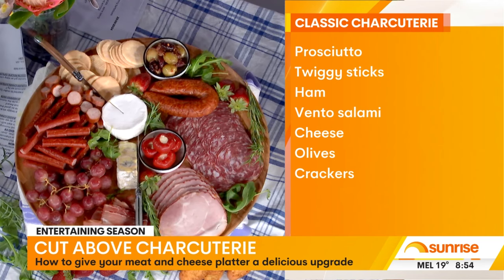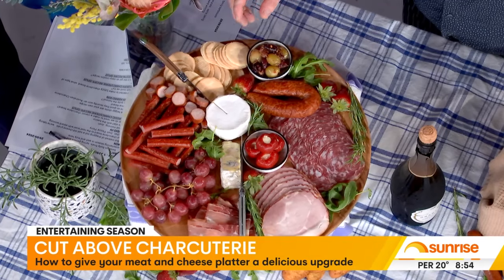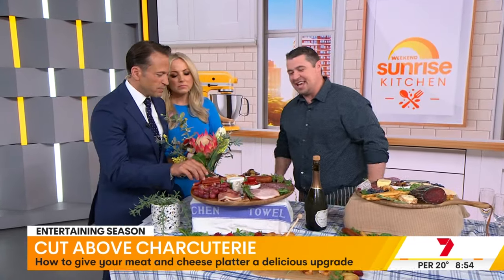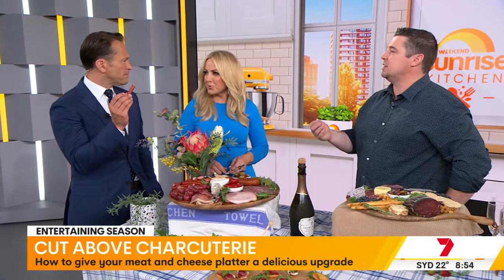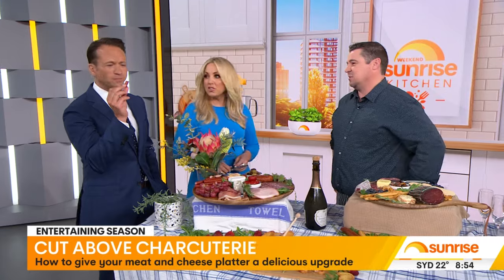What are these twiggy sticks? They're my twiggy sticks. We're in a little town in Tassie - just a small, family-run butcher shop. I can't tell you all the secrets. Can I have a sample? They're the best in Australia. They're just like a small salami stick or a beer stick - got some real nice goodies, fresh Tasmanian pork.